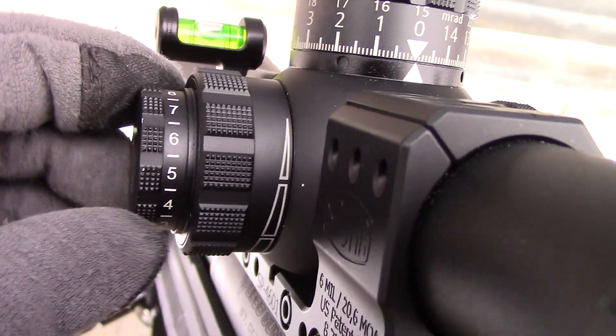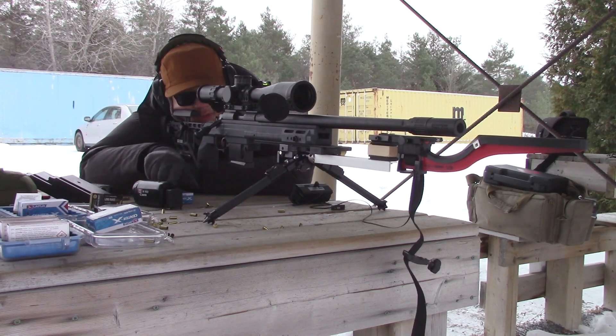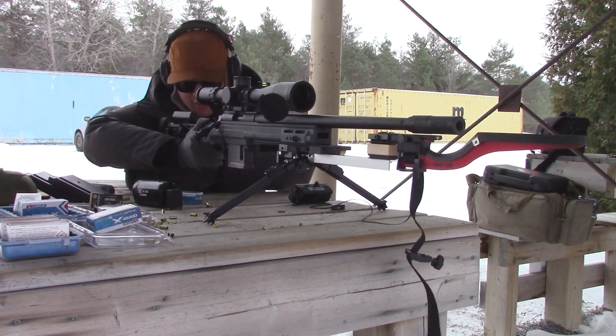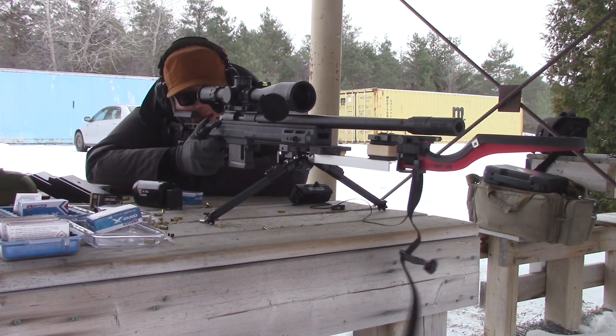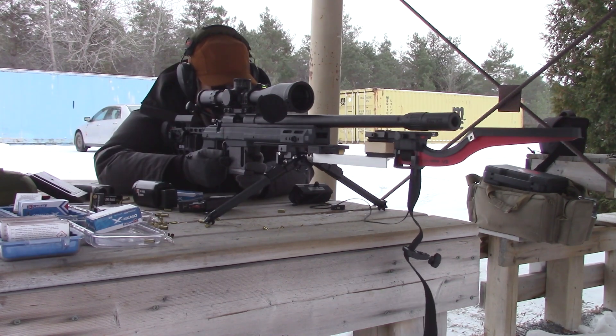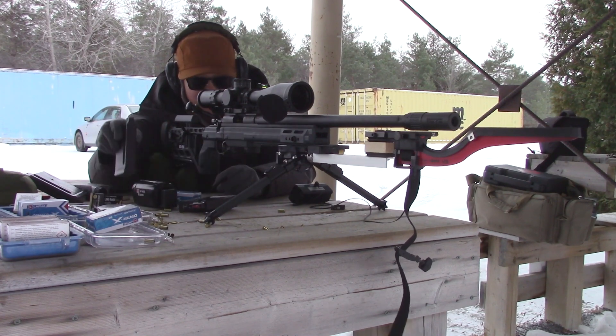It doesn't really bother me — I don't even have batteries in the scope because I don't use the illumination. New series for Center X. The first three groups with Center X look pretty good: SD of 10, 10.1, average velocity of 1048.